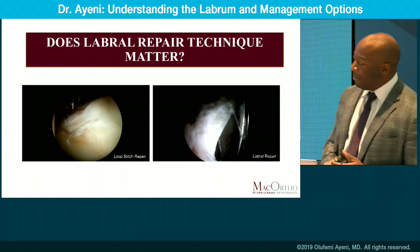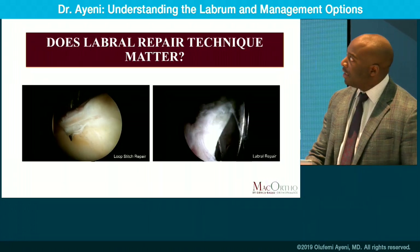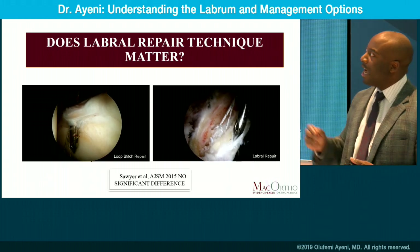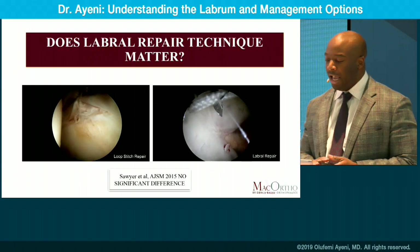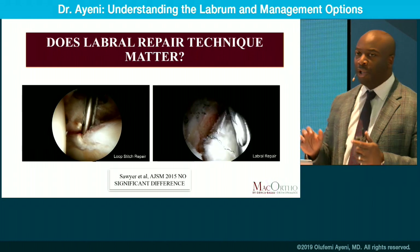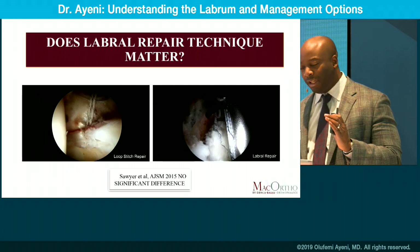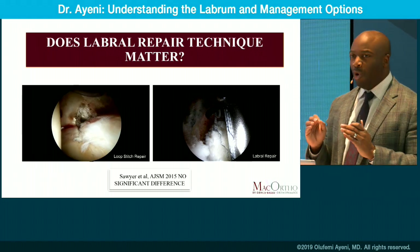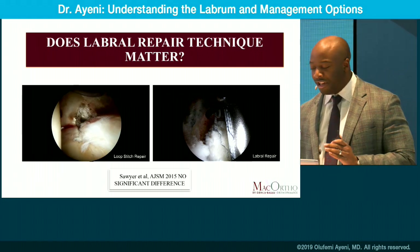So how do you fix the labrum? You have a couple of techniques: a looped repair where you loop around the labrum, or a base stitch technique, which is a vertical mattress analogous stitch. Regardless of which technique you use, as long as you repair the tissue satisfactorily with good technique, your outcomes should be appropriate. Whether you loop or base stitch, the outcomes are very similar.